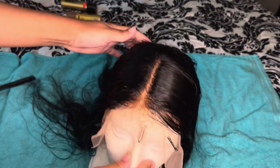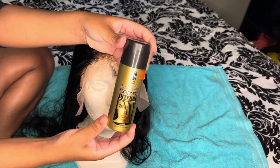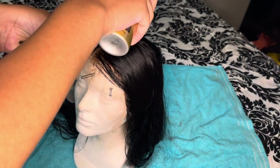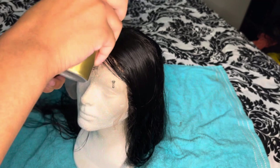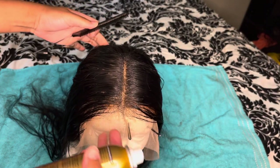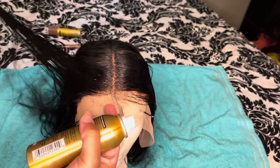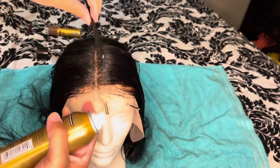Now we have a more defined middle part. We're going to go in with some high beam spray to make it look a little neater and not so sloppy. Just continue to run your rat tail comb over it and you will get a much neater look. The part is beautiful — the mannequin just makes it look a hot mess, but it's definitely giving without the mannequin head.